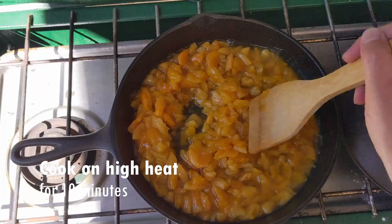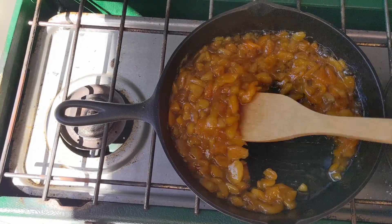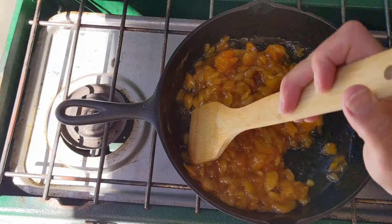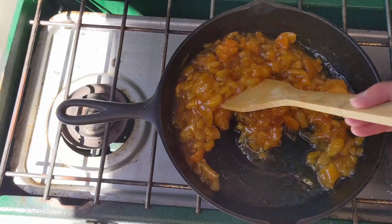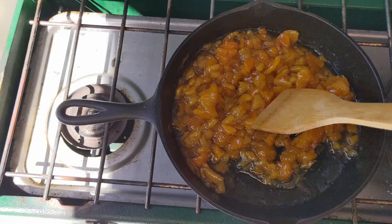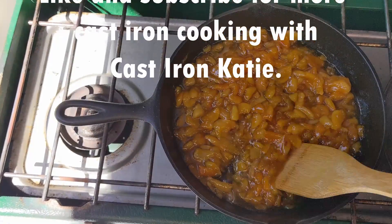We'll let that cook down until it's thick. I cranked the heat up pretty high for the last 10 minutes since I added the sugar, and it's got a nice color to it. That's all there is to making apricot pastry filling.